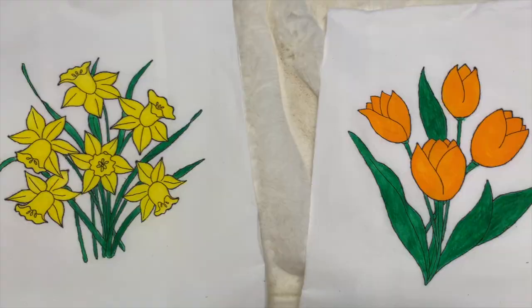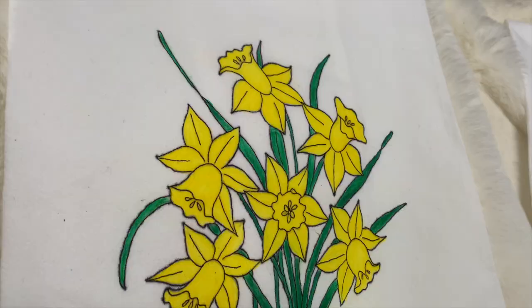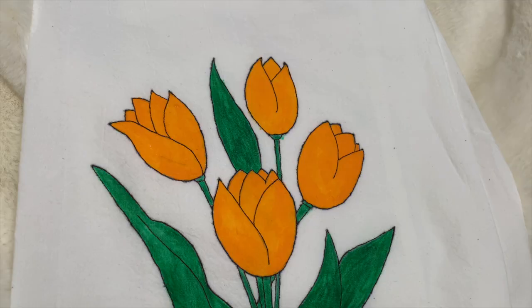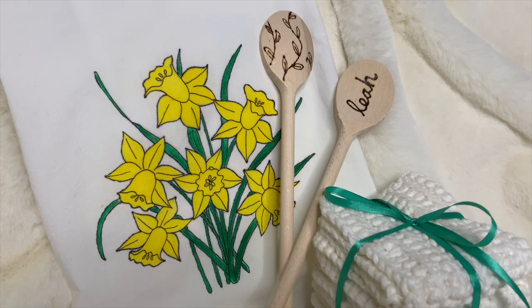After everything has dried, remember to go over all of the transfer lines with your extra fine point black Sharpie — that will really finish things off and give it extra definition. This finished kitchen towel can be combined with other items I have crafting tutorials for, for a great kitchen-themed gift. Thank you so much for watching, please subscribe, and I really hope to see you again soon!